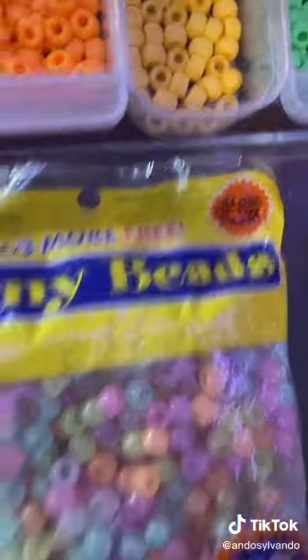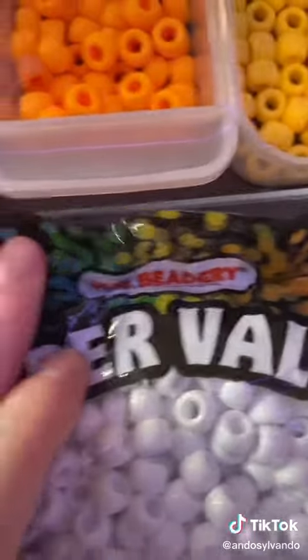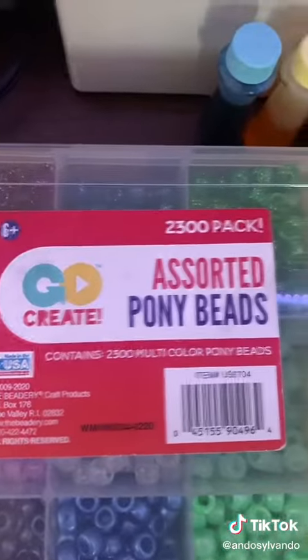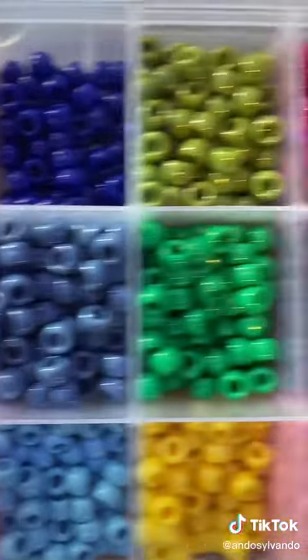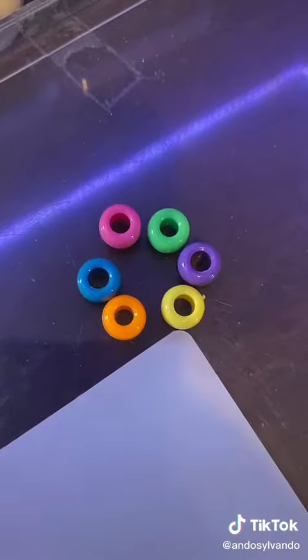Big Value pony beads — this is the glow in the dark, this is their normal pack, and then this is their neon brights. The Beadery super value — this is what I use for my black, white, and clears. Go Create assorted pony beads are all of these colors — the top and the bottom of this one, but not the middle. I replaced that with the glow in the dark. And all of these colors.